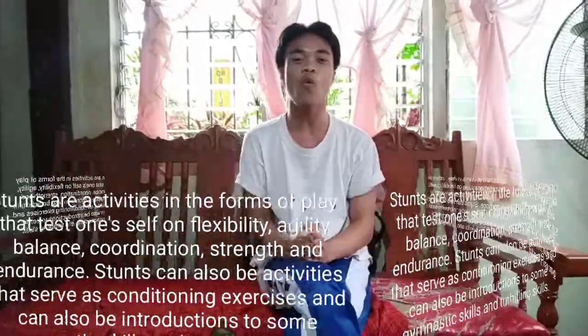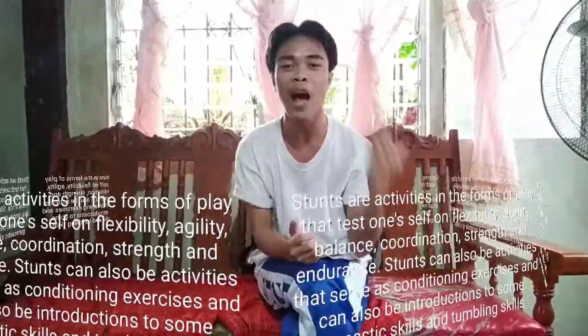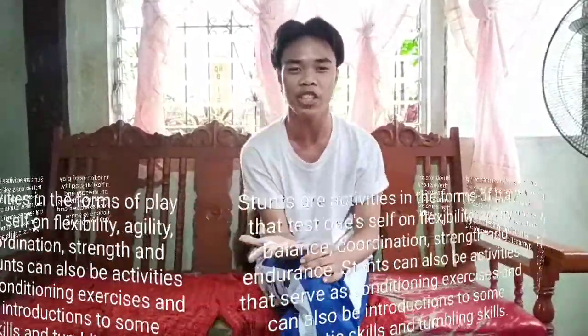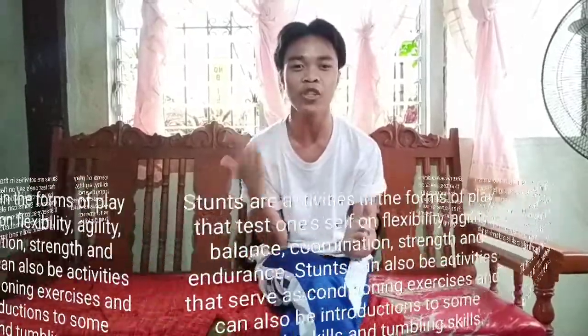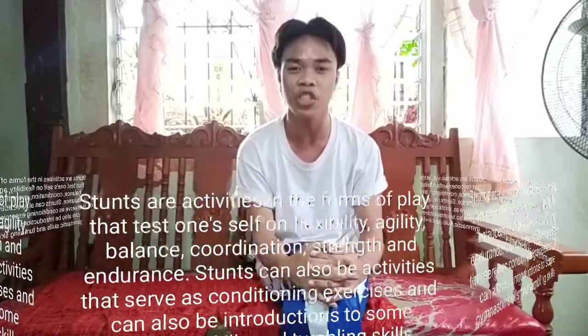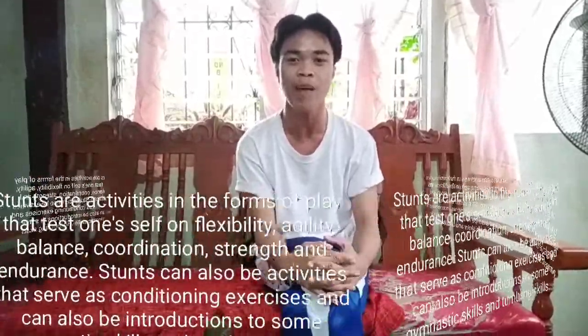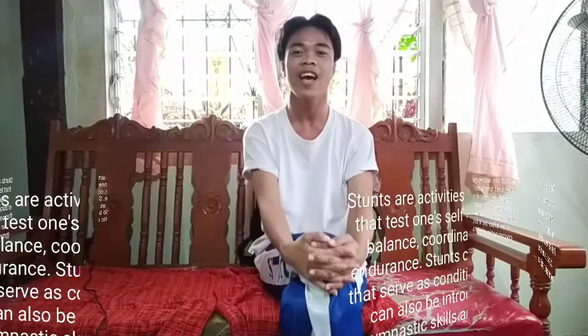The stance tests flexibility, agility, balance, coordination, strength, and endurance. Stances are activities that serve as conditioning exercises, and also be introductions to some gymnastic skills and tumbling.